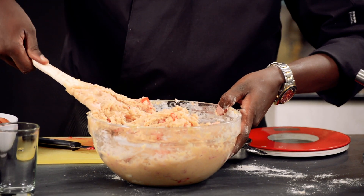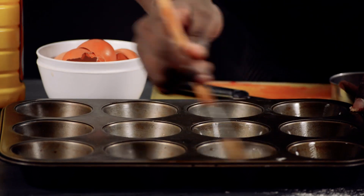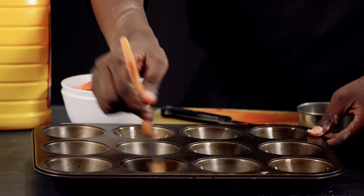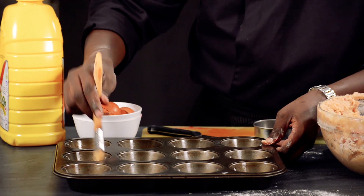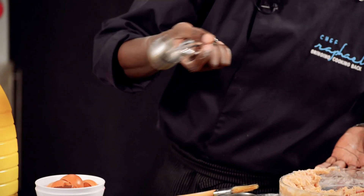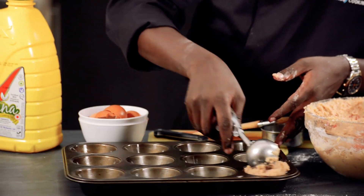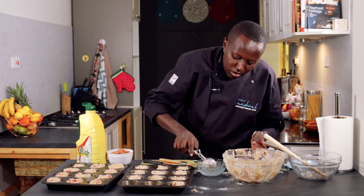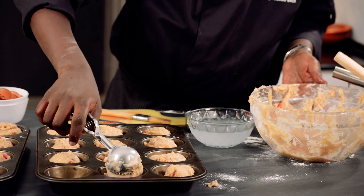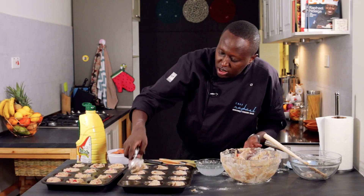For the muffin tin, what I will do is brush a little bit of oil using a small brush on the sides and on the bottom. To scoop the cake mixture I'll use an ice cream scoop, which will give me equal amounts of the mixture — but you can also use a big spoon. When you use the ice cream scoop, dip it into water first, then scoop and pour — the mixture will come out in an easier way. Same trick applies with the spoon.